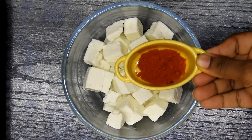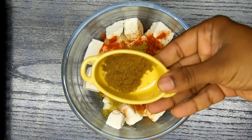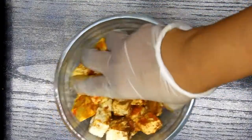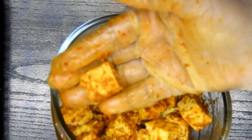Meanwhile, I'm going to marinate my paneer with red chili powder, coriander powder, garam masala, turmeric powder, and some salt. I'll marinate this and set it aside, and once my dal is cooked I'm going to check on it.